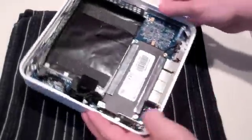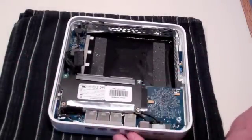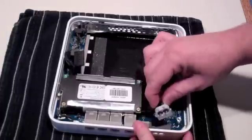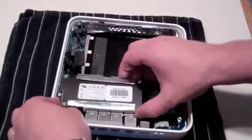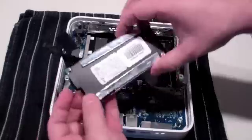Now remove the power supply unit. Remove the input plug on the outside of the case — this should just slide straight up and out. There should be no other cables now connected to the power supply unit, so you should be able to just lift it straight up and out of your time capsule.